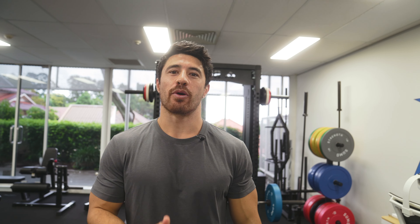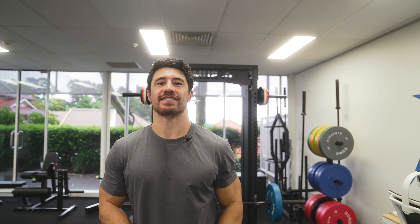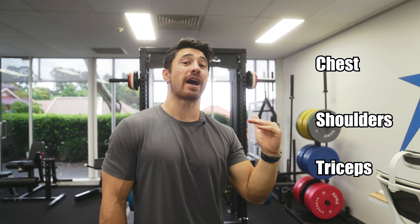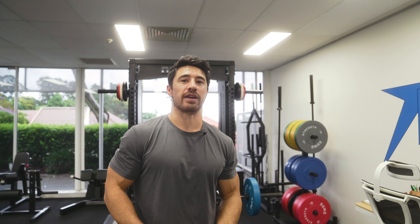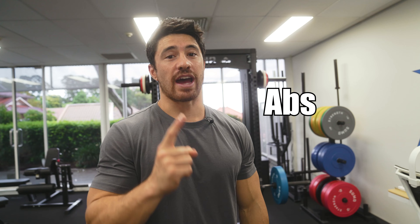If you only had 10 exercises for the rest of time to stay as muscular as possible, give me the list. The first thing I would do is get the list of muscles I want to hit with these 10 exercises: chest, shoulders, and triceps — all upper body pushing muscles. Then lats, rhomboids, and biceps — the pulling muscles. Then lower body: quads, calves, and hamstrings. That's 9, and then we have 1 left for abs.